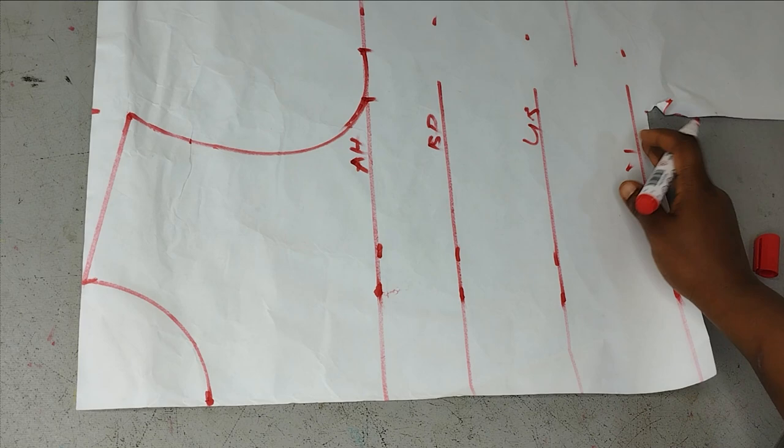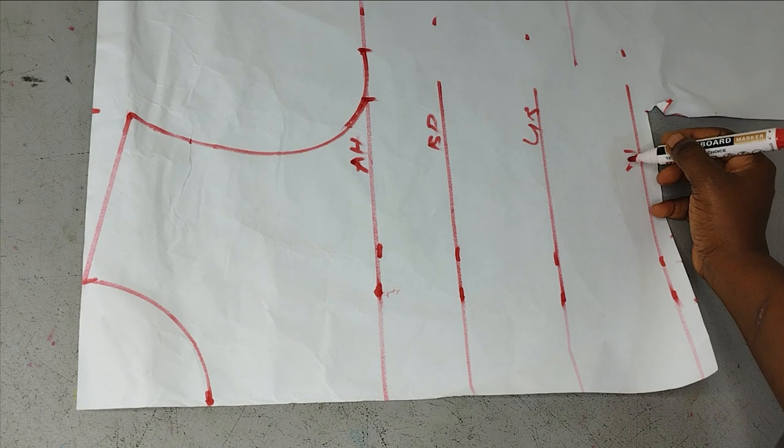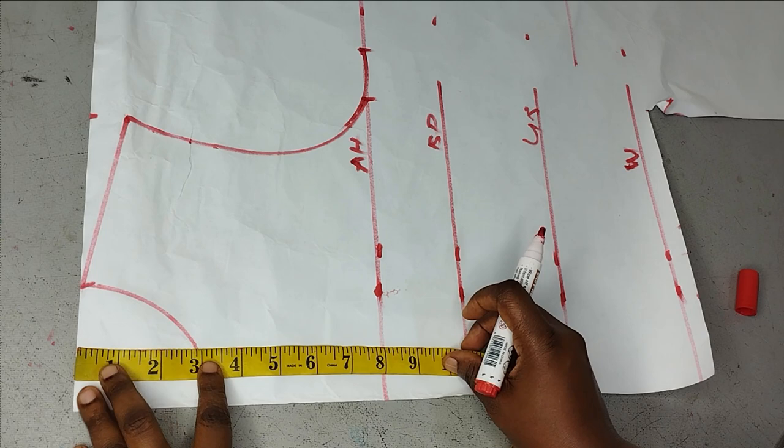I have my bust points, my under bust, and my half length. You can join whatever you want to your half length — it can be a trouser to form a jumpsuit or a skirt to have a dress. I'm going to be stopping the tutorial here at the half length. So what I'm going to do first now is to create my neckline.